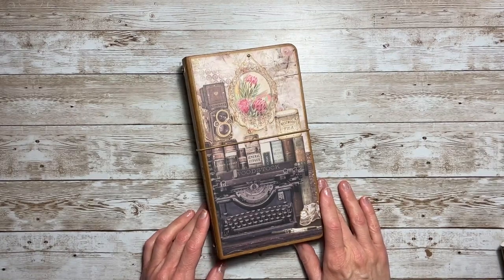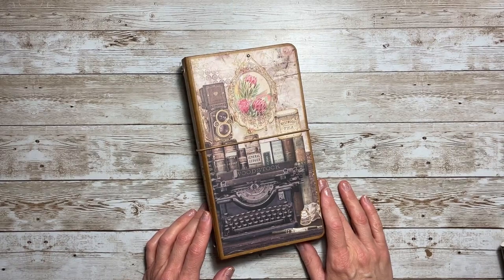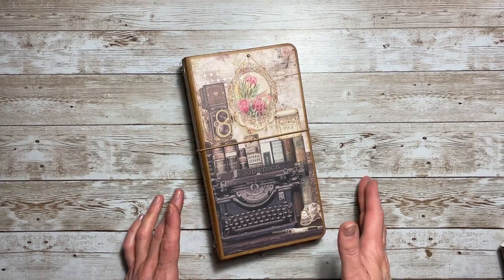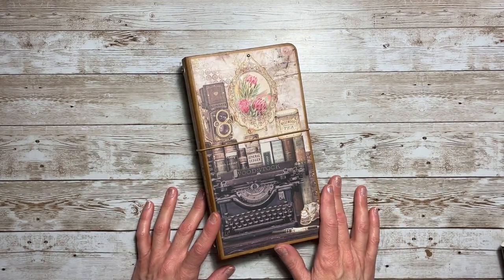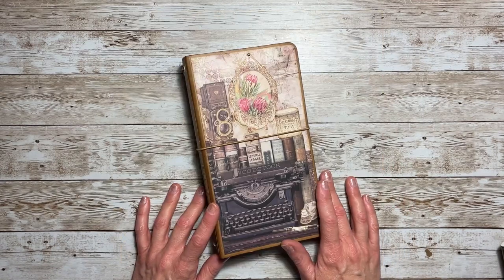Hello everyone and welcome back to Jack Scraps. Thanks for joining me today. I have a project share that I created for Country Craft Creations — I'm on their design team — and this is using the Muse collection by Chow Bella. So let's dive right in.